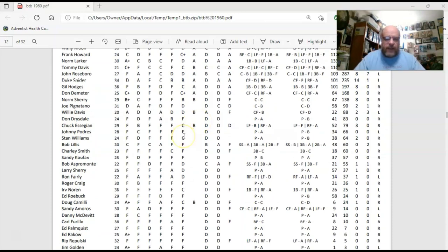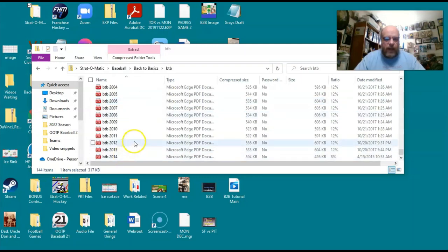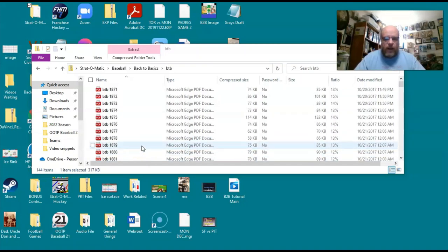If you use the PDFs, they have every year. Looking here, I've got all the seasons — they go up to 2014. I'm not sure what the deal is with more recent ones, but they have everything from 2014 all the way back to 1871. That's my discussion on the PDFs that come with the game when you order it.